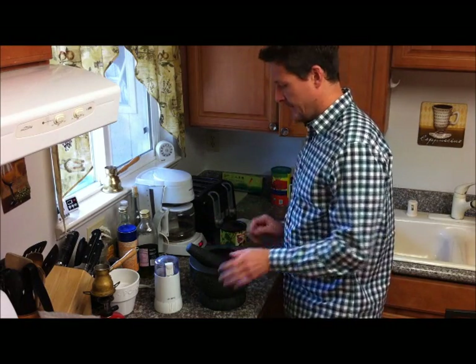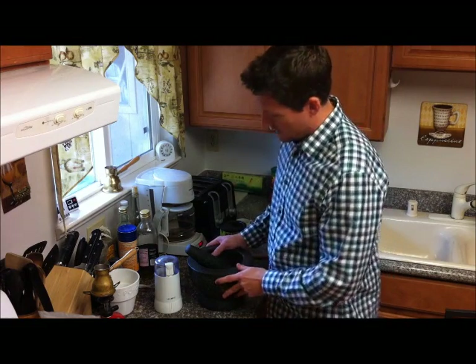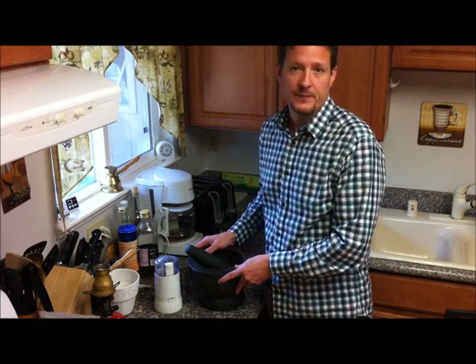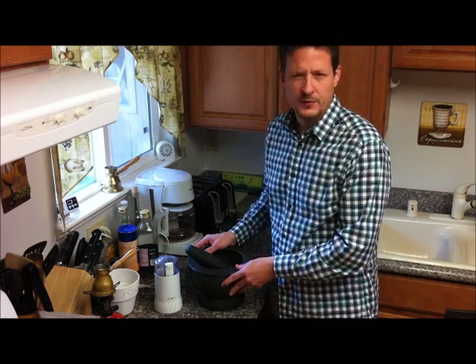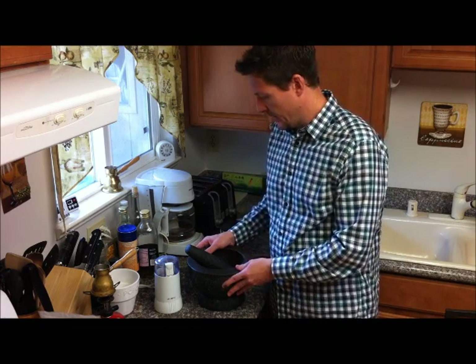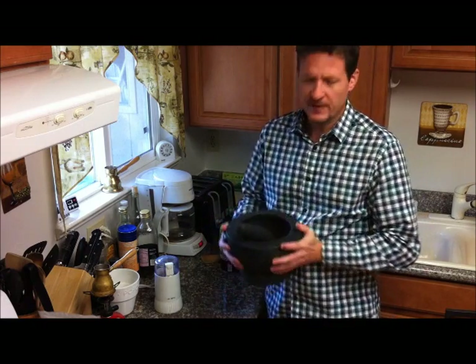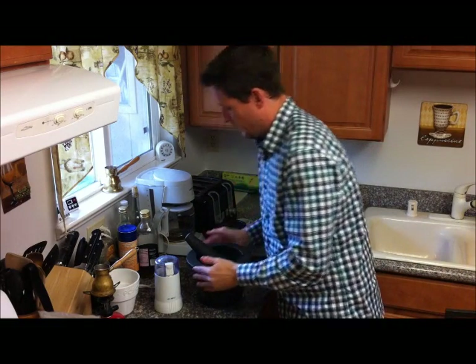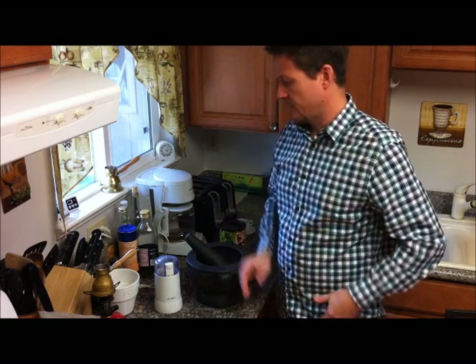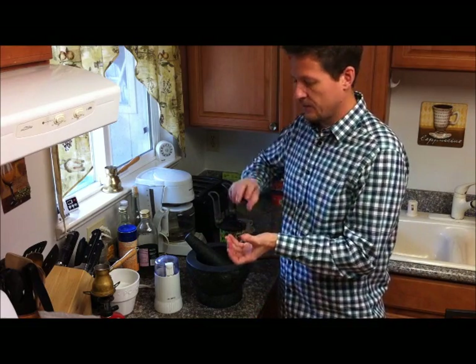Some of the things we'll need are: this is a mortar and pestle, and you can buy these online. If you Google Granite Mortar and Pestle, a company called Import Food makes one — I think it's a 6 or 7 inch diameter opening and they're very heavy and durable. Most people make Turkish or Greek style coffee with a different grinder, a specialized grinder that you turn.